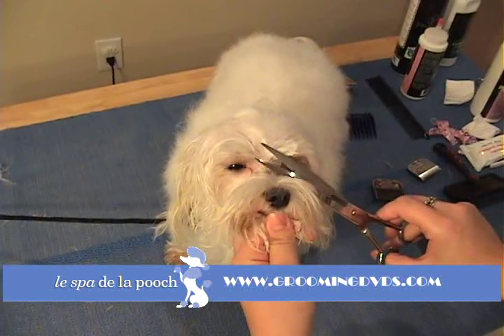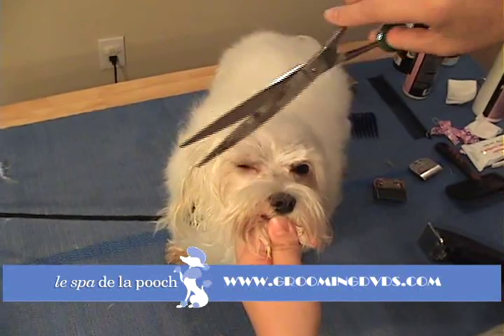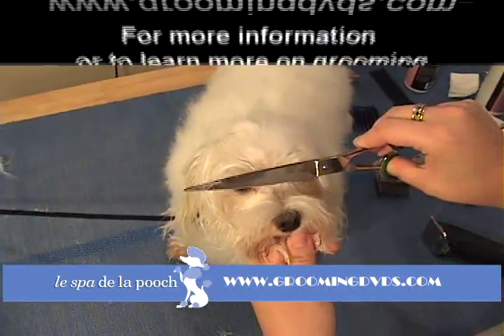You can take your shears and just trim those little corners of the eye if necessary — if your dog is freaking out or if you can't seem to get it with your clippers, just come in with your shears and do that. Just make sure you're never pointing them directly towards the eyes.